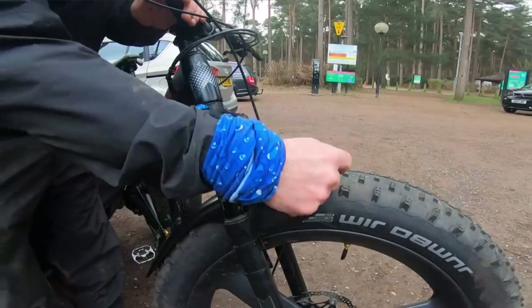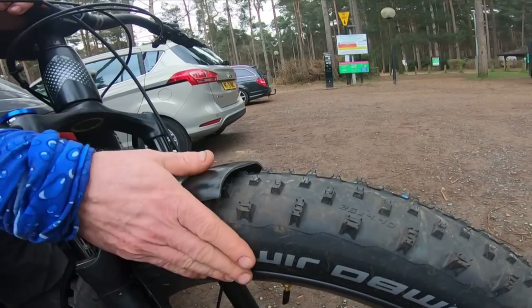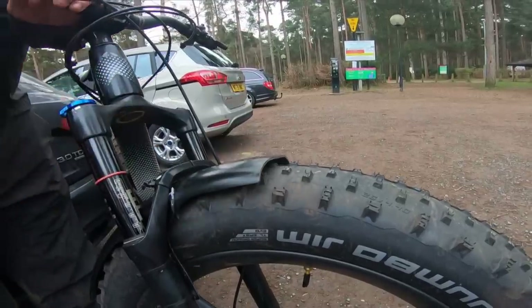It's also versatile. I chopped the end off this - I took about that much off because it curved down. But these are massive - these are Jumbo Jim 4.4 tyres. And just by trimming that ever so slightly, it fits very nicely.